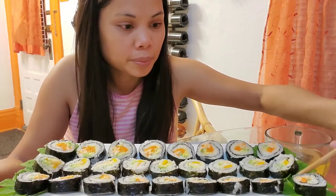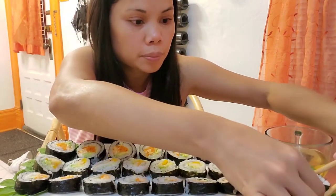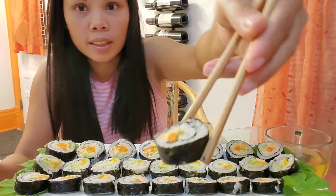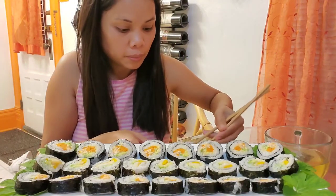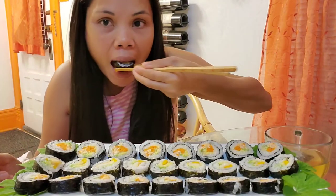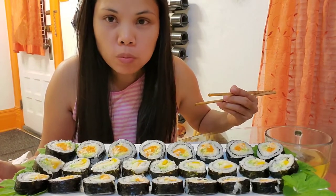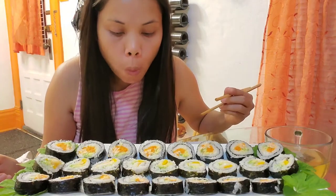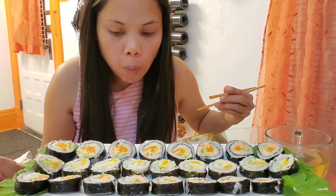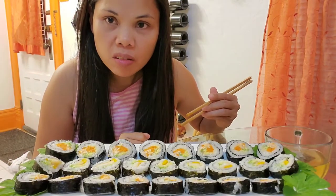Amen. First one I'm gonna try — look at this guys, homemade sushi. Delicious!